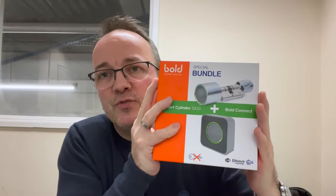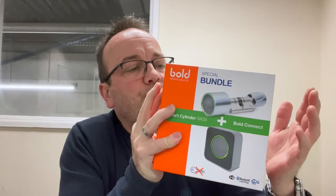Bold is a company from the Netherlands. This is their main product — the smart lock — along with a connect item and some peripherals. Today I've got a bundle here: the main lock which replaces your euro cylinder, and an item called the Bold Connect. This retails at £199. The software is free on Android or iPhone.